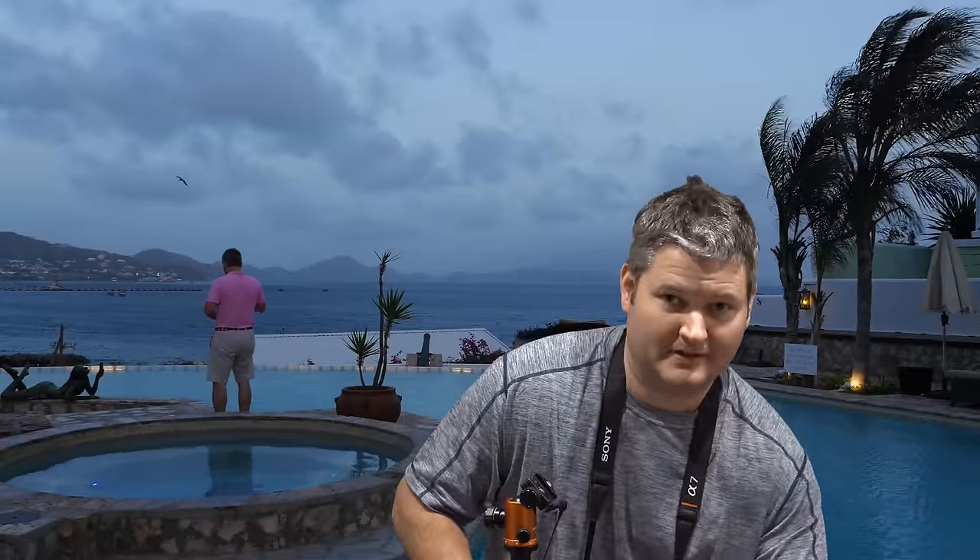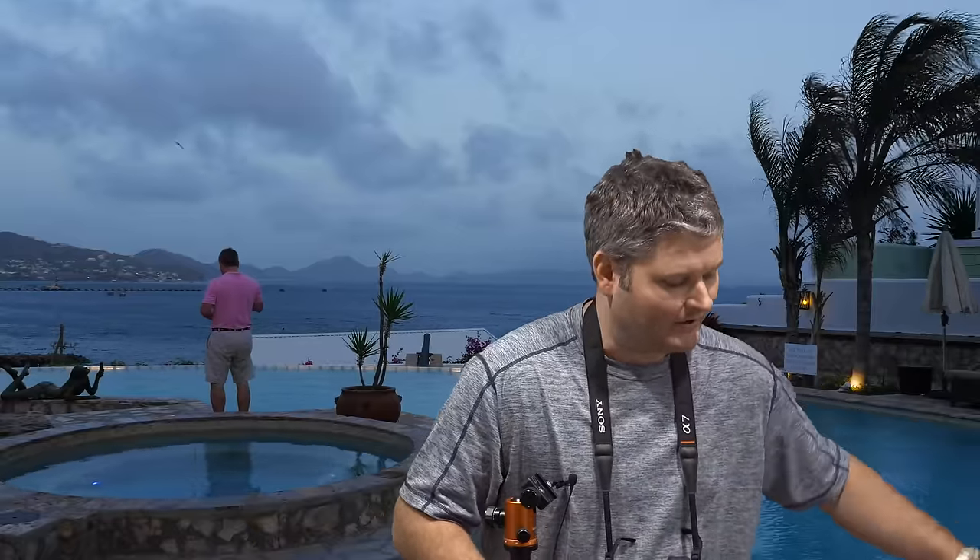Right now I've got the 24-70mm Carl Zeiss lens on it — you can find it in this video's description. It has Optical SteadyShot built in. I may also pick up some more lenses in the near future as filming demands require it.